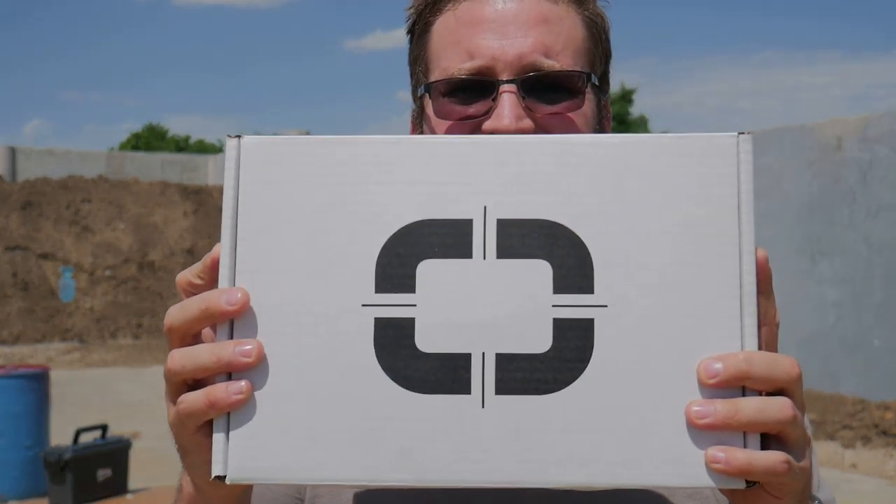Welcome to the range, guys. We're here today to try the first shots out of the Shadow Systems MR920. I'll be doing a review on this in a couple months, but I wanted to show you this pistol real quick and get some lead downrange. Let's take a look at it.